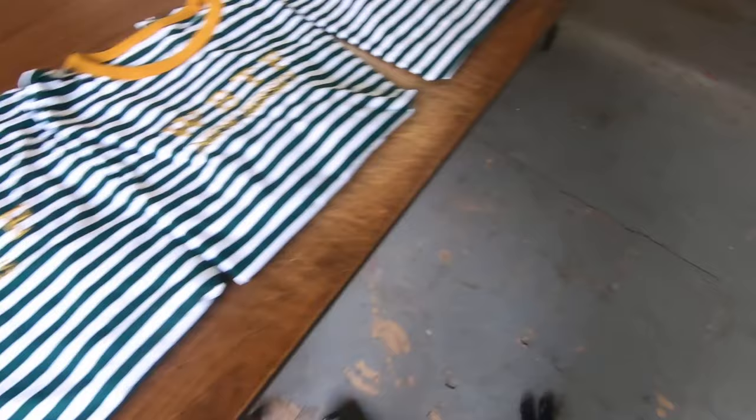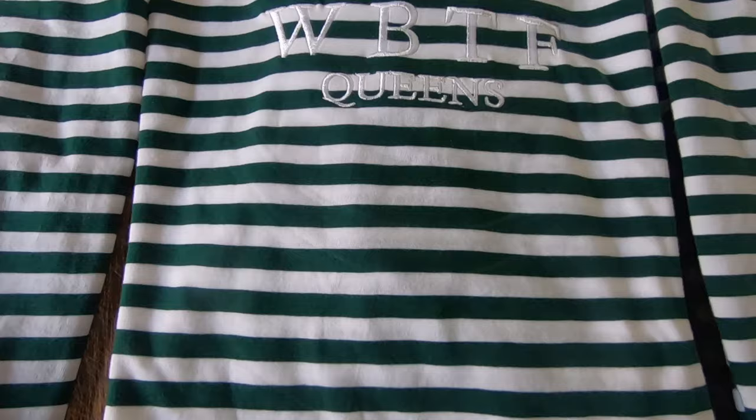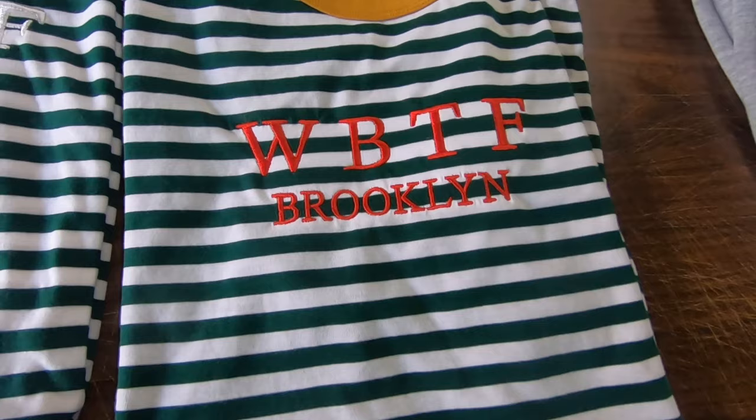I'm definitely going to make one for myself. Here are some examples before I head out: here's the Dallas and New Jersey tee — I think it looks dope because it matches the collar. I really like the Queens tee because it's nice and subtle. Lastly, the Brooklyn one — I think it's fire that they went out of the box and got red.